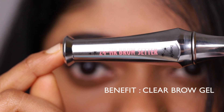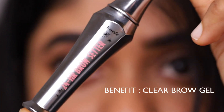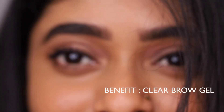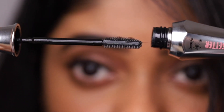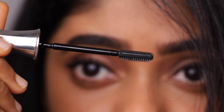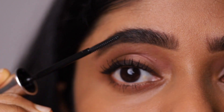Next I am going to use the Benefit 24-hour brow setter. It is a clear brow gel. I am going to use the bristles to brush the brows outwards and set them. It normally dries very quickly.